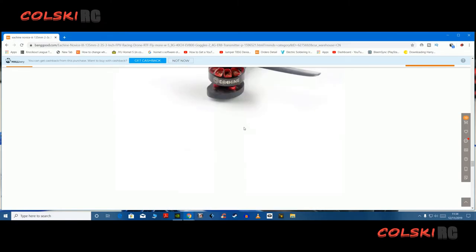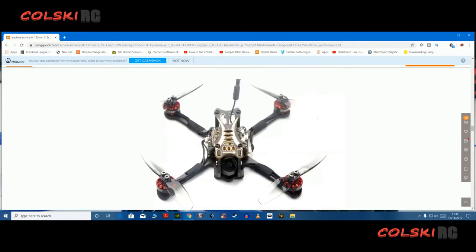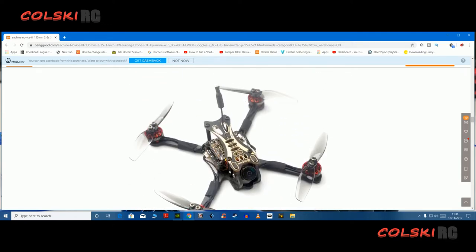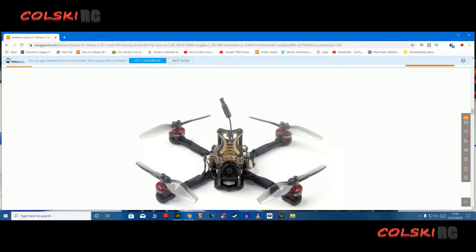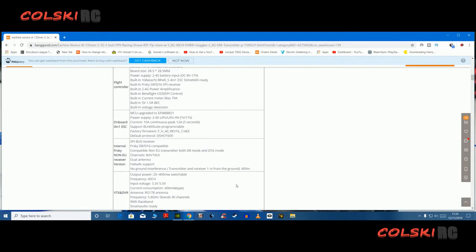You know I'm not the biggest fan of Banggood, but I'll still tell you a good deal when I see one, and this looks a good deal. What I would do though is watch for some reviews first. We all know the goggles are going to be great, but let's see what this flies like and what that transmitter is actually like before you plunge into it.